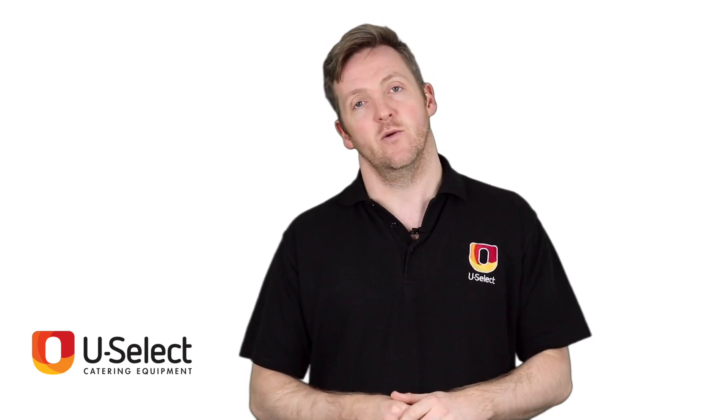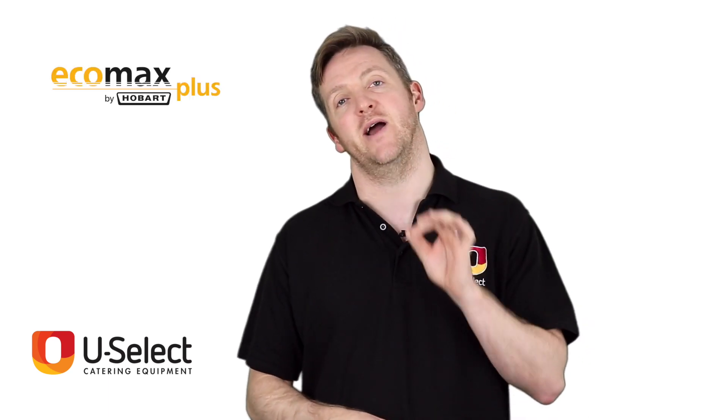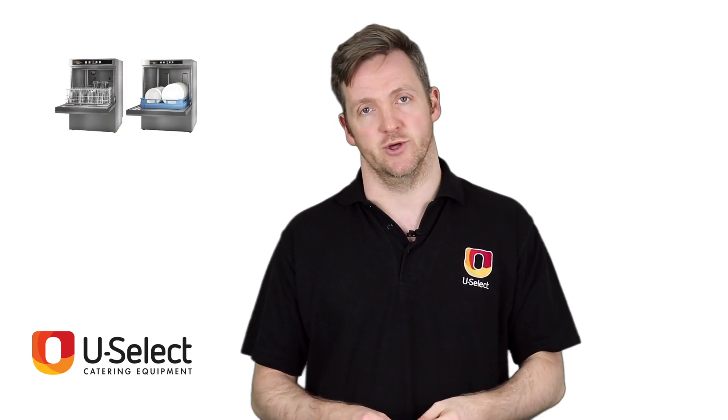Hello and welcome to the Uselect Catering Equipment Review Show. This week we're looking at Hobart's EcoMax Plus range of glass washers and dishwashers.